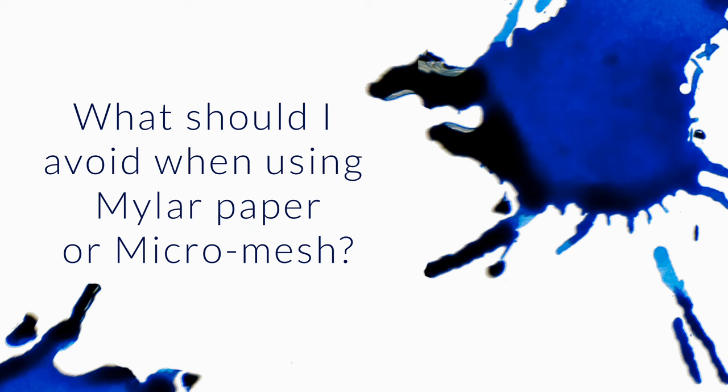The question for Q&A: I have heard the benefits of micromesh and mylar paper and how to use them from your videos. However, I always hear about the possibility of ruining the pen for many individuals. I want to know what I should avoid when using mylar or micromesh. What are the dire mistakes I should avoid when using it?